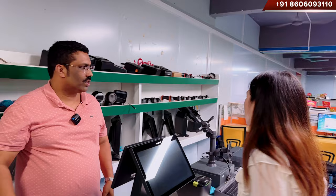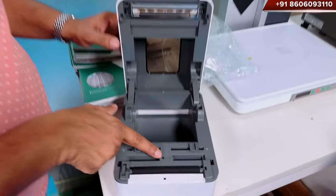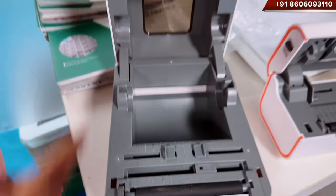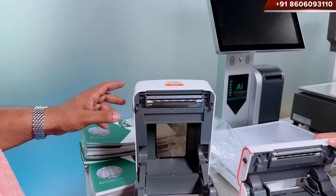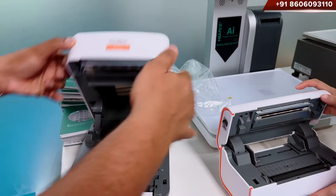What about barcode printers? Let me show you. Here is the sensor. The paper sensor is here. The sliding system is there. And here is the thermal head. This is 115 mm — it is actually 4 inches. 115 mm. And also this one — the same mechanism is in here.